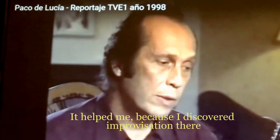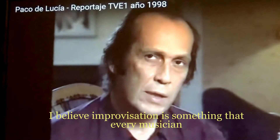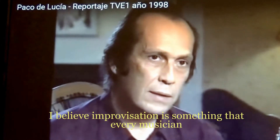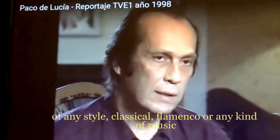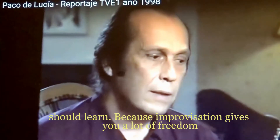What I found was improvisation. I think that every musician — of classical, of flamenco, of any other music — should learn it.